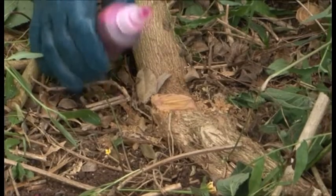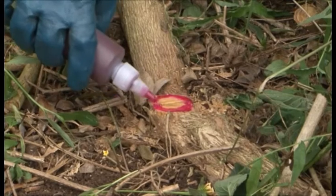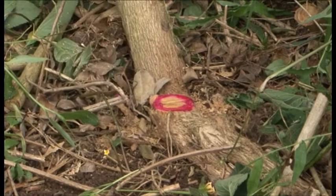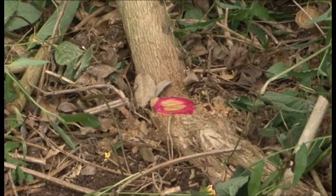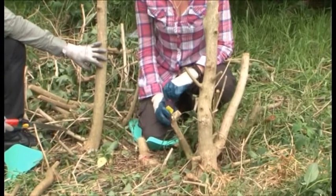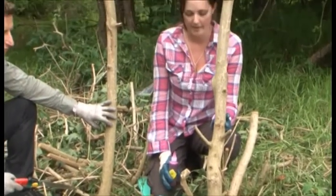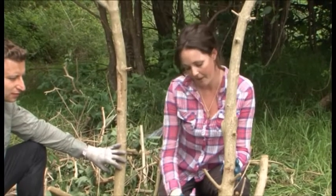I'm now going to apply the registered herbicide to the cut. It's important to apply it within 30 seconds to prevent the cells from closing over — or best to do it within 10 seconds. Now we need to cut off each of the stems separately to make sure that the lantana doesn't reshoot, and apply herbicide to each of the stems that we cut.